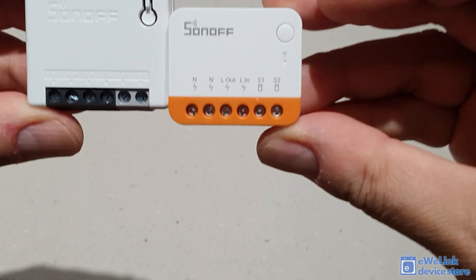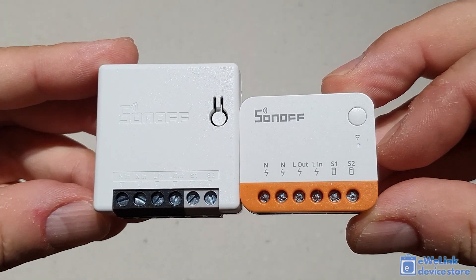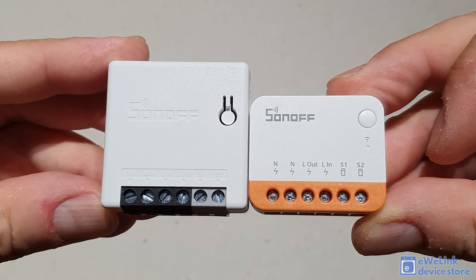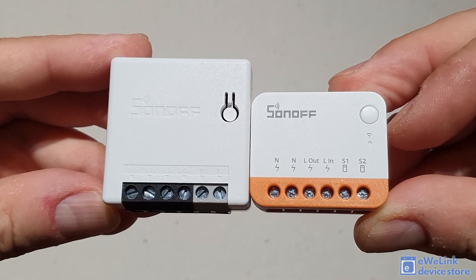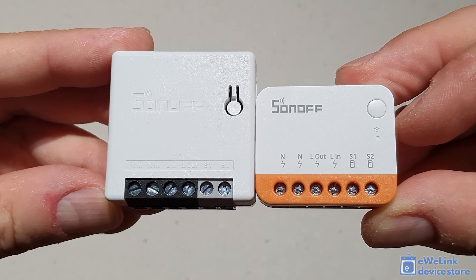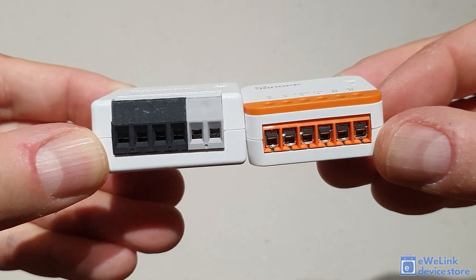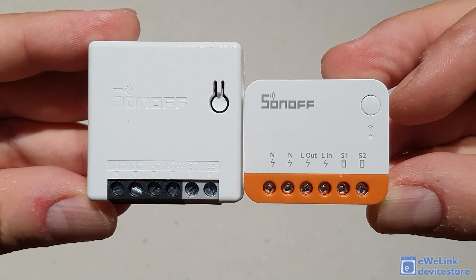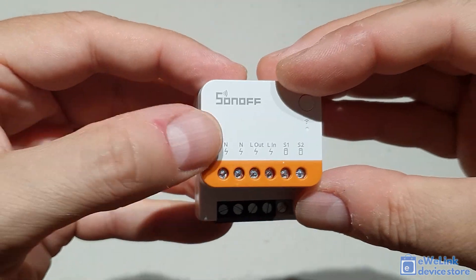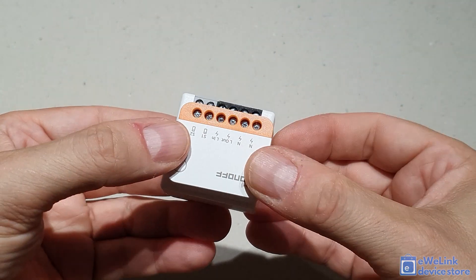Let's continue with the Sonoff Mini R2 and Sonoff Mini R4 comparison. You may notice at first glance that the new R4 version is approximately 30% smaller than the original Mini R2. The wiring is very similar — you have the same Live In, Live Out, Neutral, and S1 and S2 connectors to connect a traditional wall switch. In terms of features, the Mini R4 adds eWeLink Remote support for local remote control, and this additional feature comes in a more compact size.